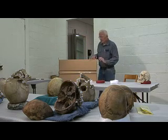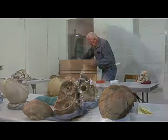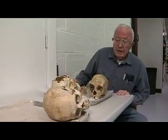Hi, I'm Dr. Bill Bass, anthropologist at the University of Tennessee. We're going to take a look at some bludgeoning deaths.